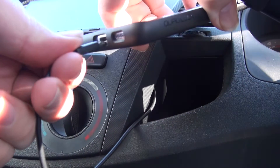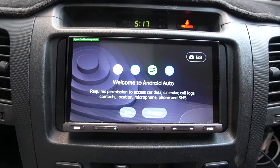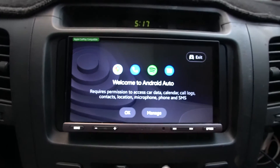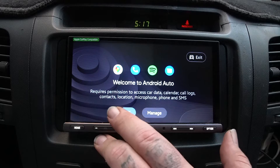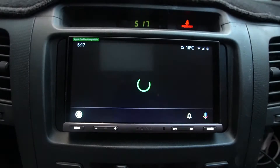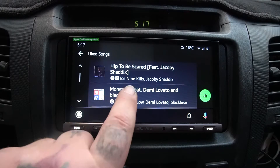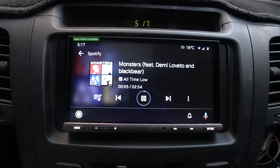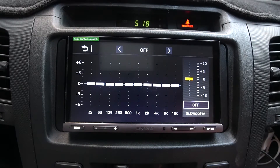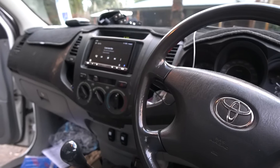Alright, I've connected my phone and we'll go through the process of setting up Android Auto. And that's it - it's working. Another task off the list. Now to dispose of the old unit appropriately.